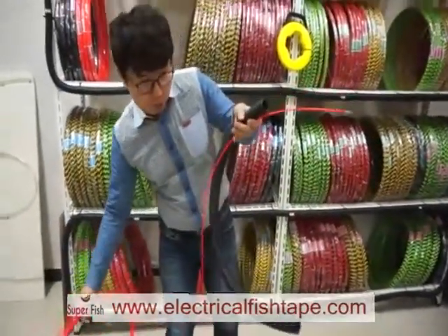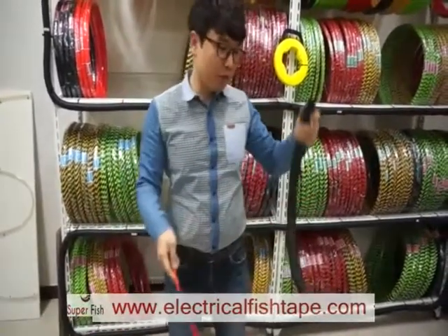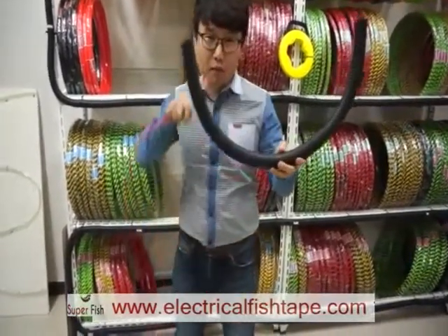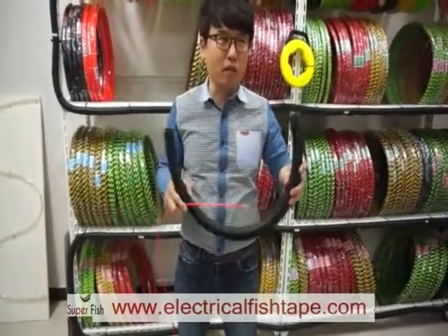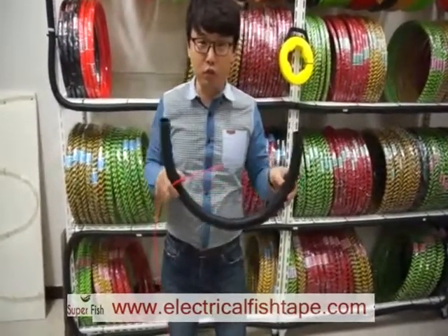First, you prepare this electric pipe. The size is around 80 centimeters to 1 meter — that is around 32 to 40 inches.